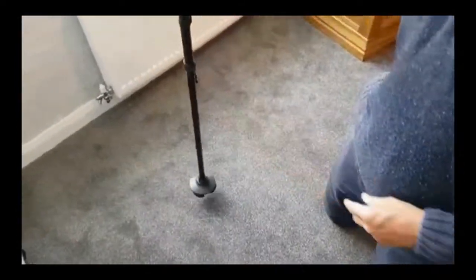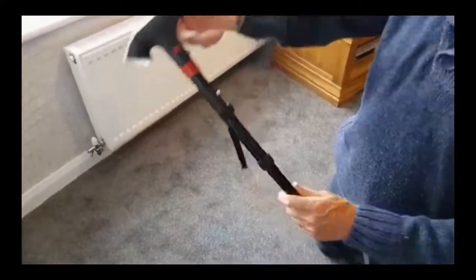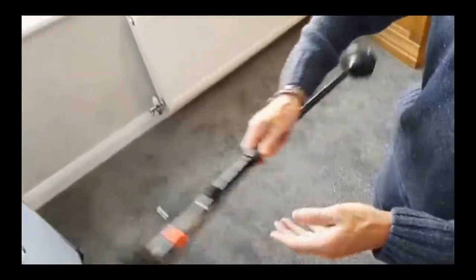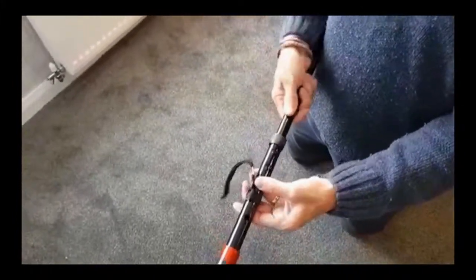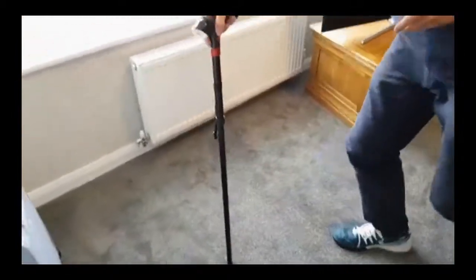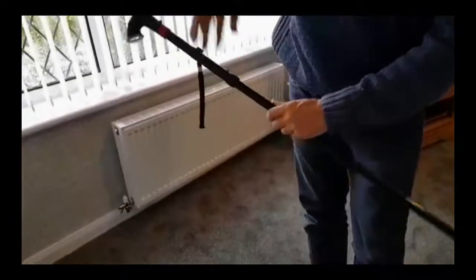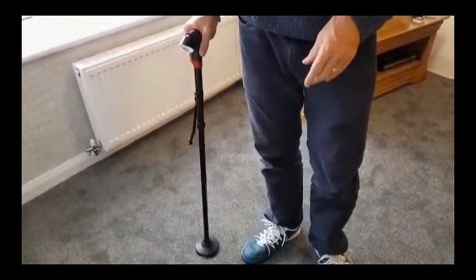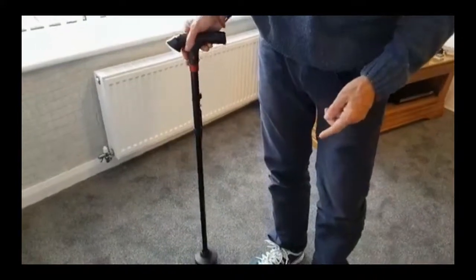Not only does it stand up, which makes it easy to grip and put down, it also extends, so it's variable height. If you press that in, you can extend the height all the way up. This is my mum's, but I'll just show you — I'm six foot tall, and that's probably a bit too big for me at six foot. So I'd have to reduce that in height. That's more comfortable there — for somebody that's six foot, that's two notches down from the top, so you've still got a fair bit to go at.